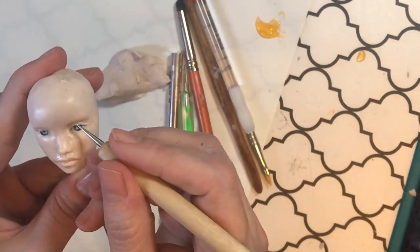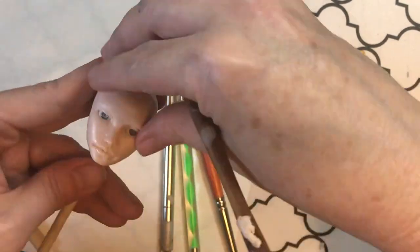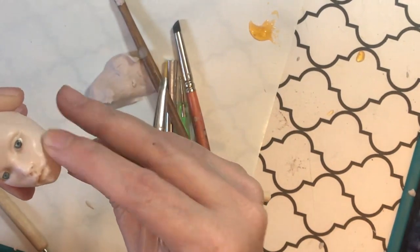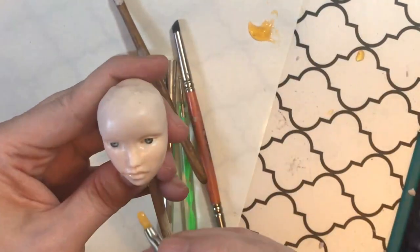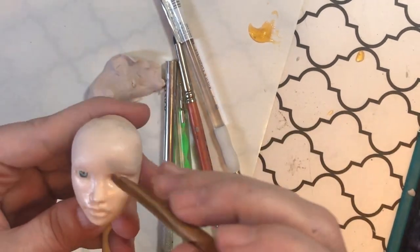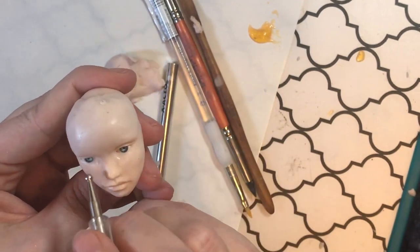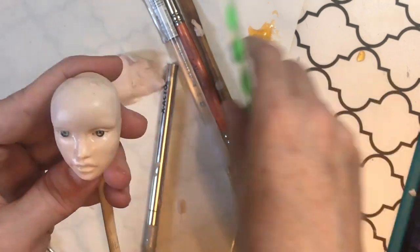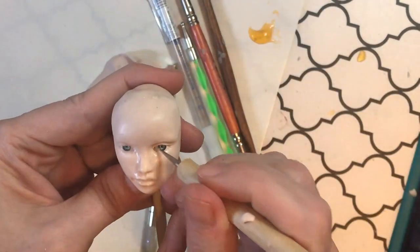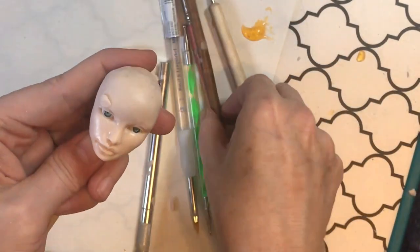I do a lot of shaping with just my fingers, but the more you can keep your fingers off it the better — you'll end up with less lint. Sometimes you do need to get in there though. I noticed a missing part of the brow and added a little piece — it's harder to see flaws when you've had the doll in front of your face for so long. I always recommend taking a good hour break, or even coming back the next day, to look at your work with fresh eyes.